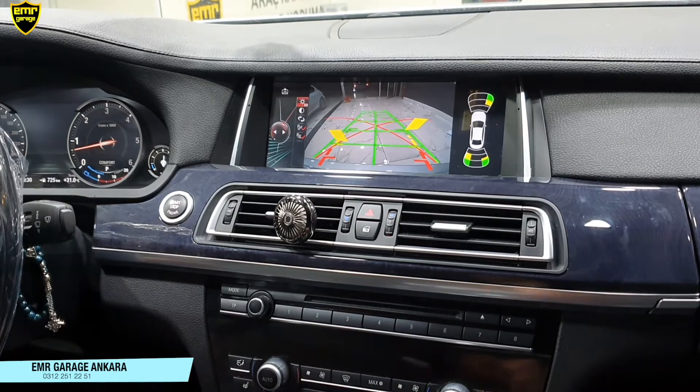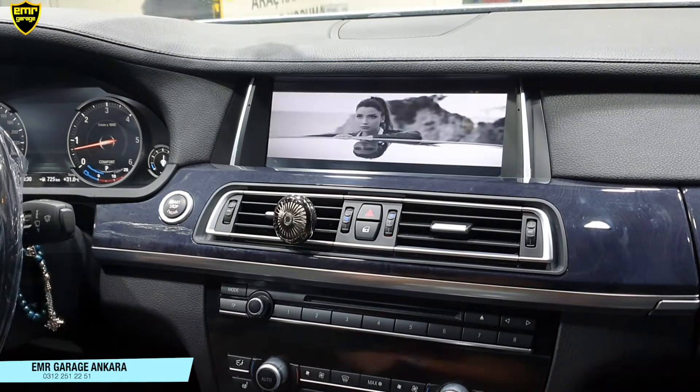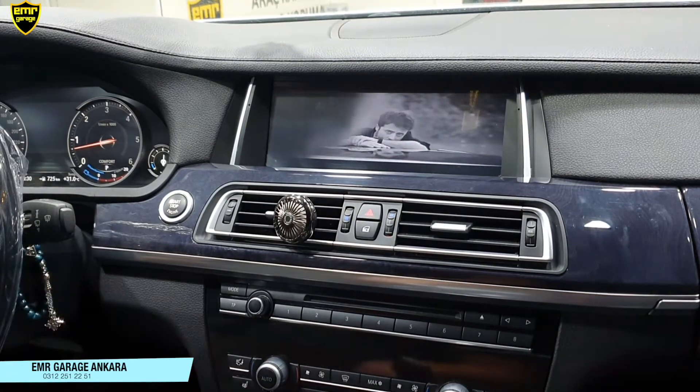Geriden çıktığımız zaman ya 20 km hıza çıkmamız gerekiyor orijinalindeki gibi ya da joystickten back tuşuna bir defa basmamız gerekiyor. Ve kaldığımız yerde cihazımız çalışmaya devam ediyor.